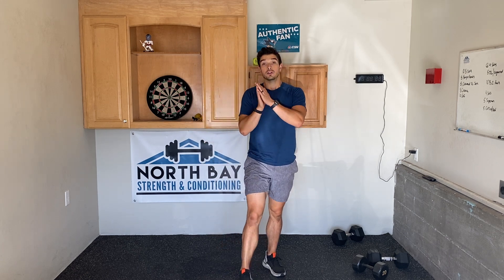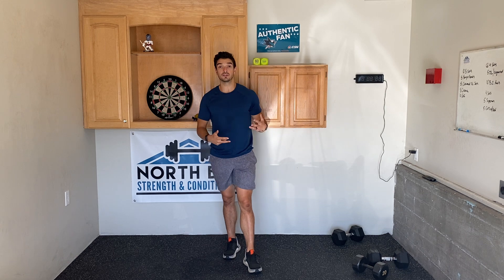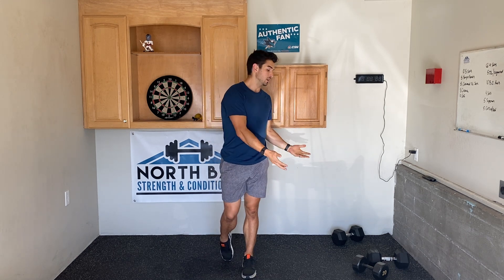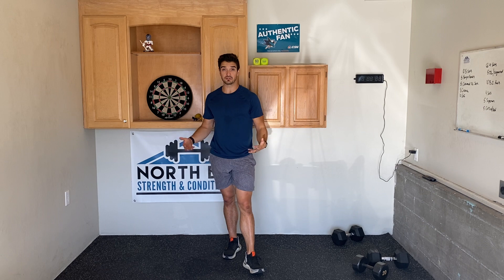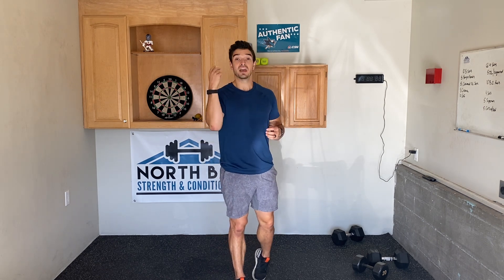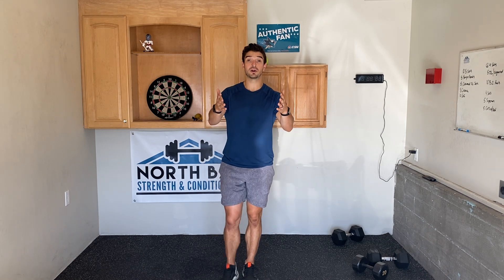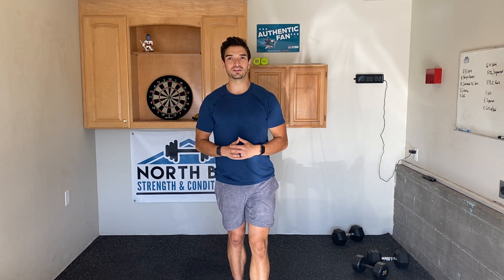So those three things will help you get creative and get that same stimulus so you can build muscle at home with limited equipment. I just used one pair of dumbbells through those exercises right there. Again: static holds, throw in some tempo, and do some single leg variations. I hope this helps you — add them to your workout routine this week and let me know how it goes.